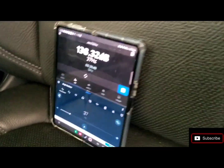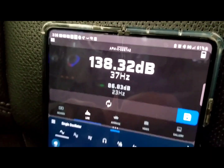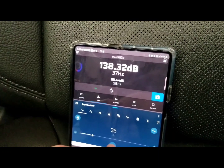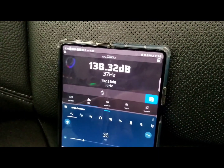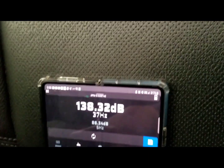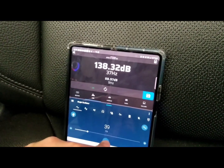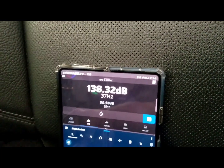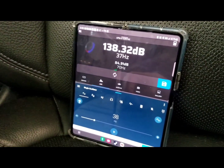Looks like it got a little louder there. I'm gonna try 36 just for fun to see if it does anything. Okay, now I'm gonna try 39 and do it one more time. Nope — looks like that's it: 38 to 37 Hertz is the sweet spot.